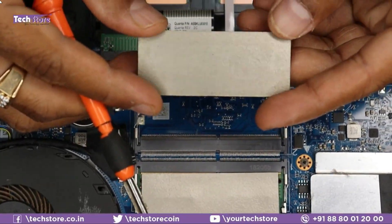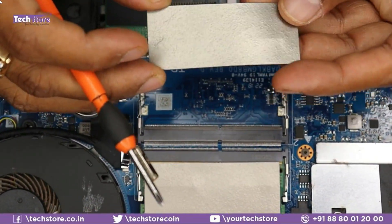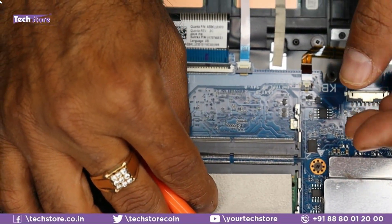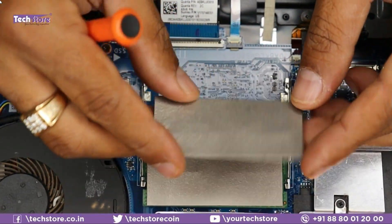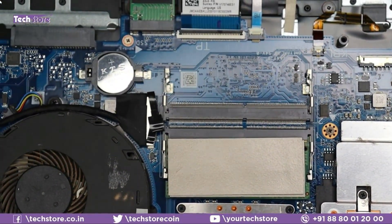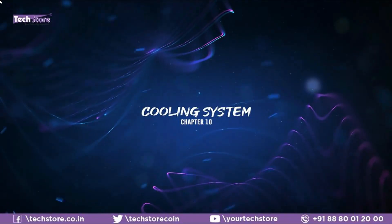ASUS includes a heat-dissipation sticker over the RAM slot. Once you install another RAM stick, place this sticker onto it — there's glue on it so it holds in place. This keeps the RAM from getting too hot.